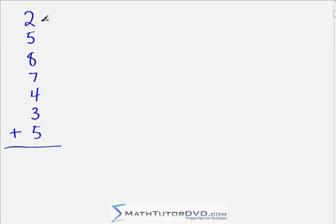This is the problem we opened the section with: 2 plus 5 plus 8 plus 7 plus 4 plus 3 plus 5 — pause the video and try to find the answer. We have a bunch of complements: 2 and 8 give 10, 7 and 3 give another 10, and 5 and 5 give another 10. That covers all the numbers except the 4 — so 10, 20, 30, plus 4: the answer is 34.